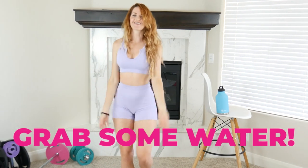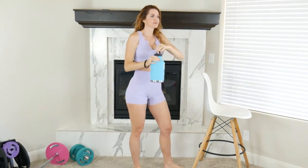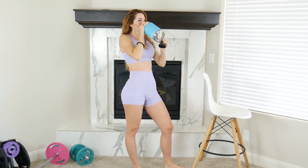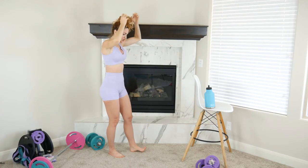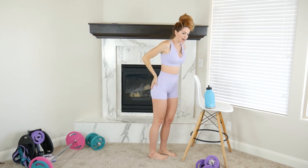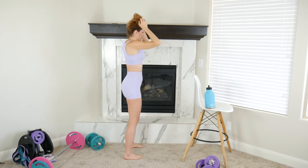Grab some water. Eventually we'll add weights, but for now we're really paying attention to activation and correct form. Later on we'll add weights.